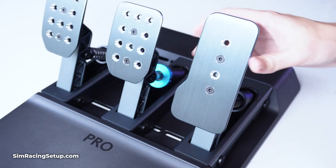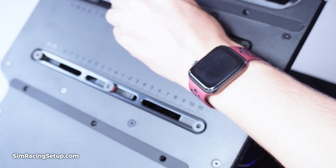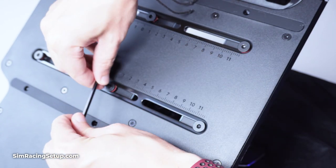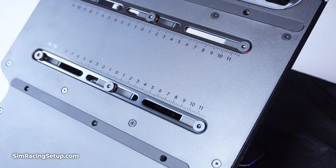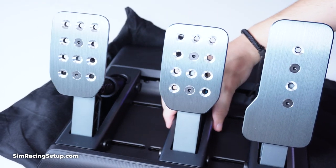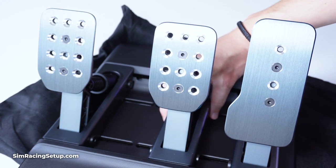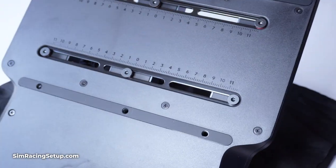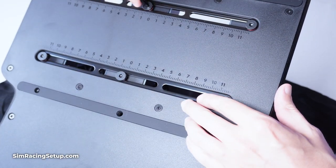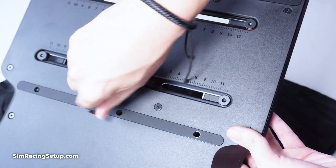And that is before you even get to the adjustments you can make to each pedal. Logitech's placement solution is pretty genius. Rather than presenting a series of pre-drilled mounting holes for each pedal, Logitech has opted for a set of two grooves that run the entire width of the pedal plate, allowing you to position each pedal anywhere along it. This gives you almost infinite control over the spacing between each pedal. And if the width of the pedal plate is a limiting factor, Logitech has also included the ability to remove the pedals from the pedal plate and individually mount each one to your rig.